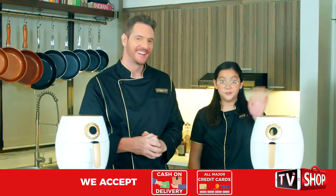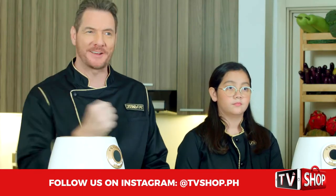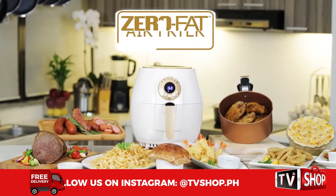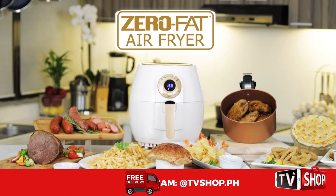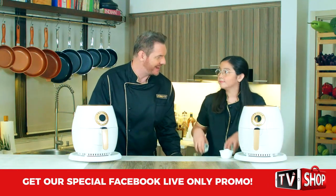Welcome, Stella! Thanks, Dad. Hi everyone! Now first of all, kids at home, of course you're gonna need an adult's help for this. But let's start with breakfast — and who doesn't love eggs for breakfast? There are so many different ways you can do them in the zero fat air fryer.